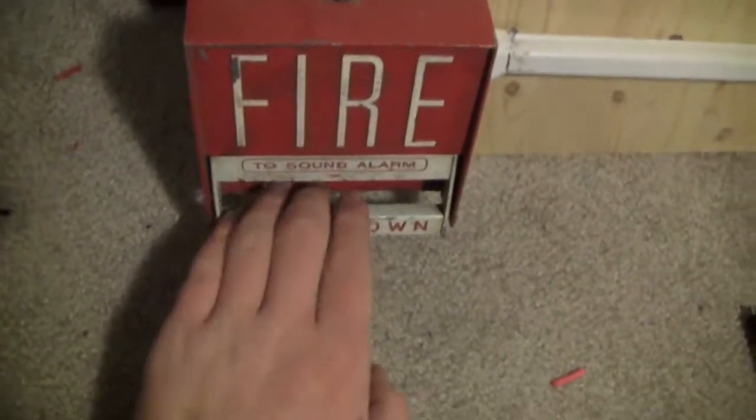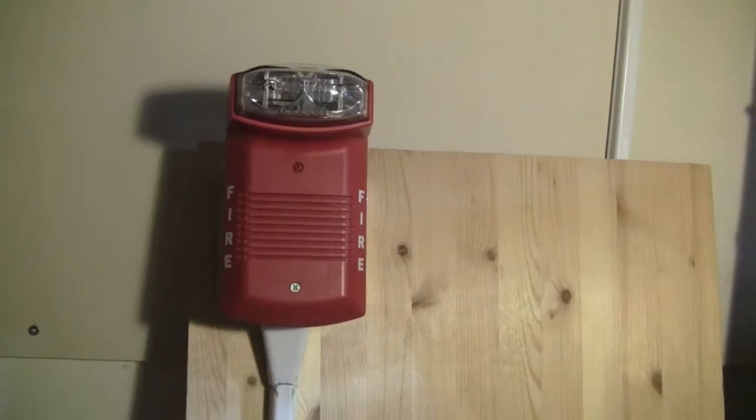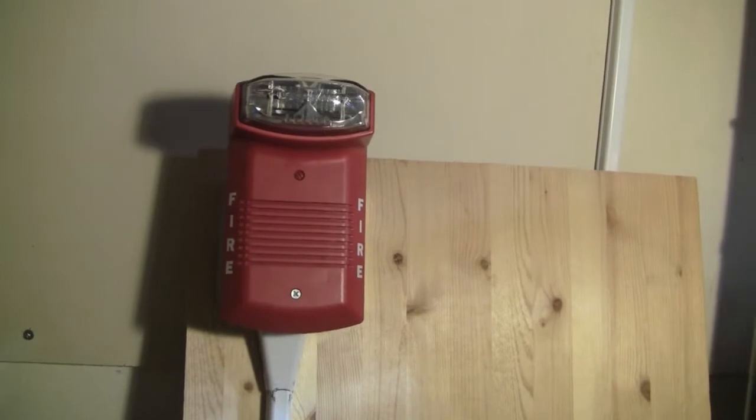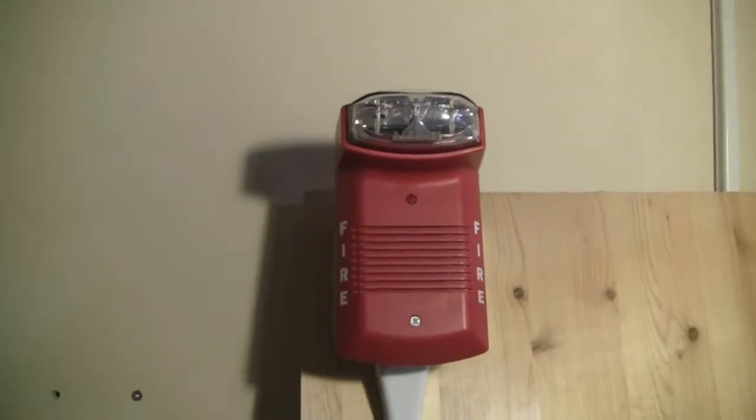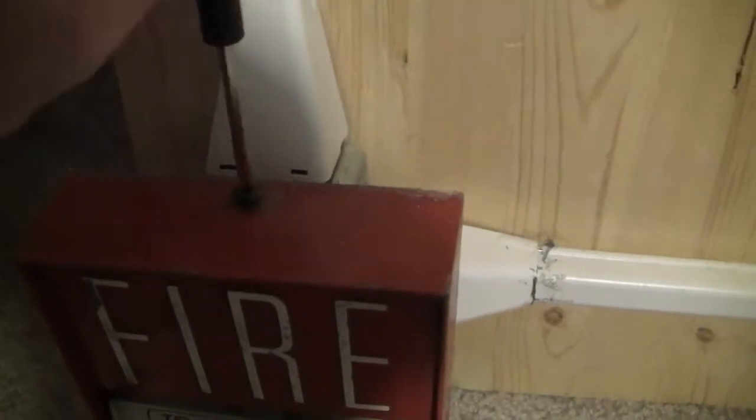Here we go. And it's a four-wire alarm, so the strobe is still flashing. It flashes kind of quickly and is pretty bright. I'm not sure what the candela rating on it is, though.